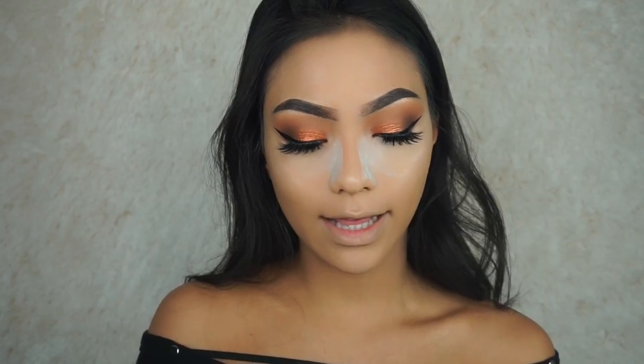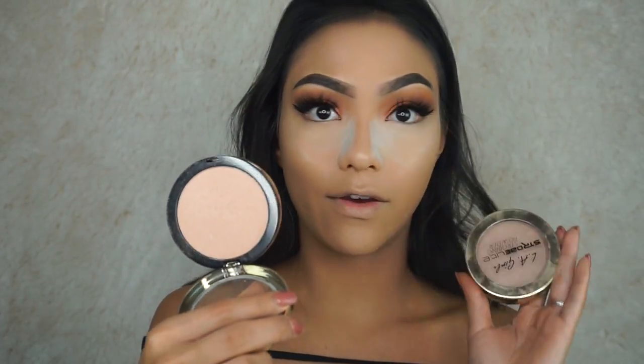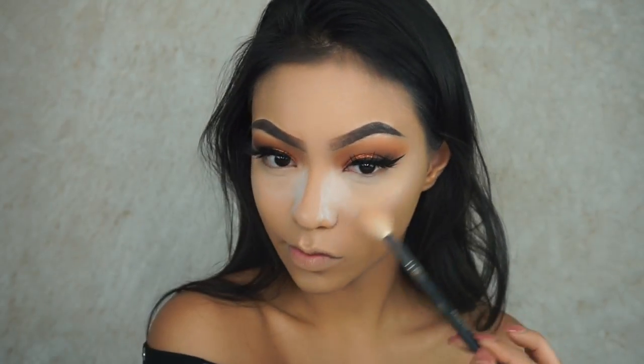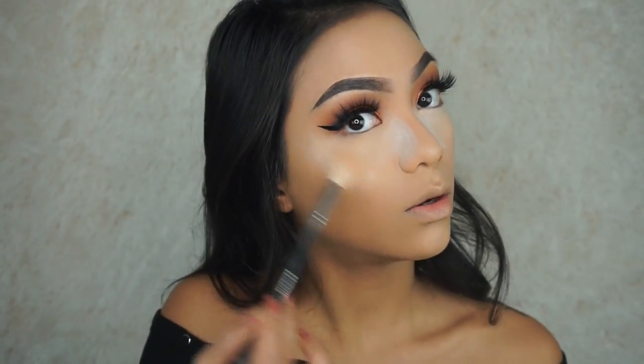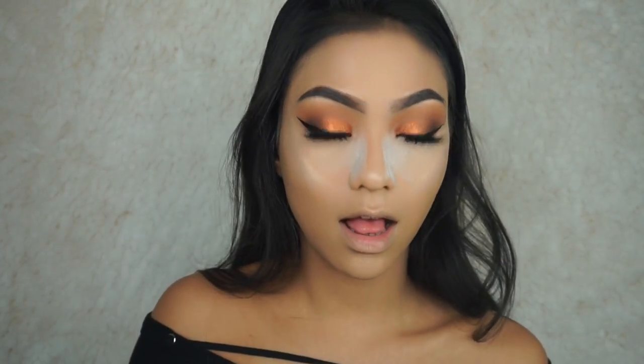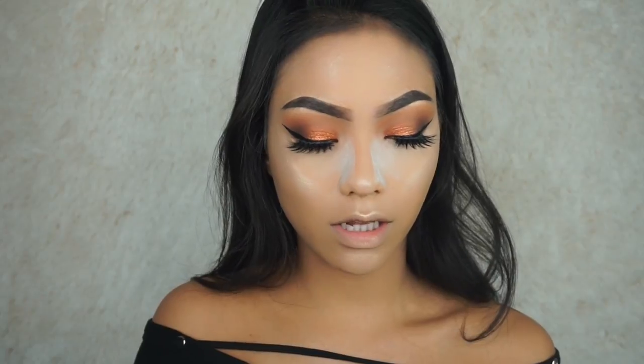To highlight, I'm going to be using the LA Girl Strobe Light in 80W and 50W. I am living for this. And we're going to go in with our bronzer — I'm using my L'Oreal True Match in Cocoa.